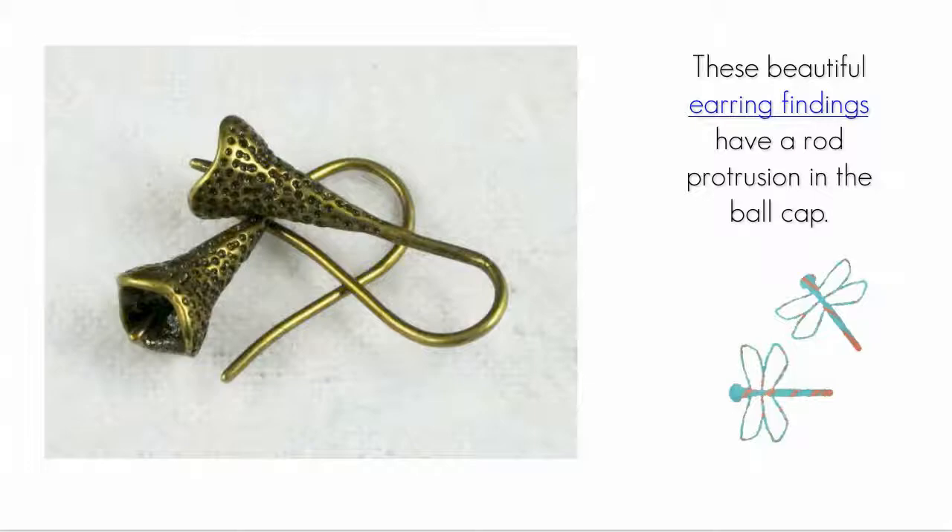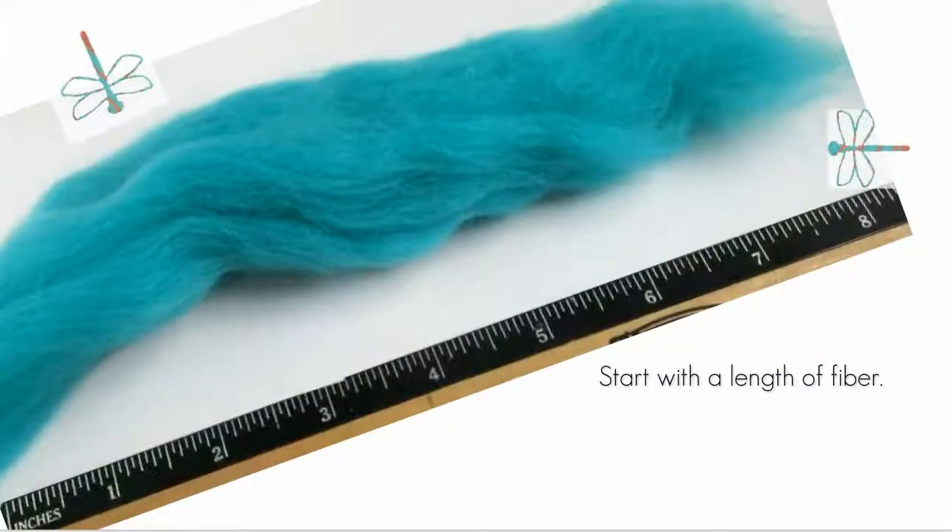These findings have been textured and are of gold-toned metal, but there are other variations in color and texture — you should go look them over and decide which you like best. All of the earring findings similar to the ones I'm using have a protruding metal rod in the ball cap, which is very helpful for securing whatever is added to finish these earrings. Unlike polymer clay where you can create a hole easily in the raw clay, with wet felted fiber we need to create that hole earlier in the construction process.